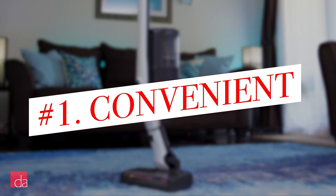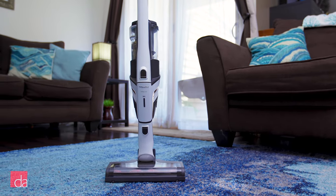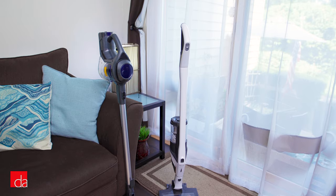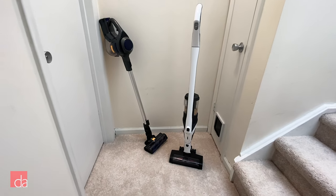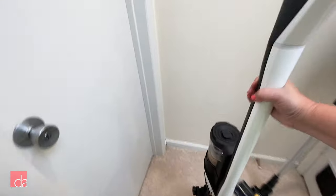Number 1: They're convenient. A common complaint of cordless stick vacs is they can't stand up on their own. The Miele Triflex models do this with ease, so you'll never have to worry about it hitting the floor when you run to answer the phone or take a quick bathroom break. Here I have two vacuums — the Miele Triflex and the Musu. The Musu needs to be leaned against the wall to stand up, making it much less convenient than the Triflex.